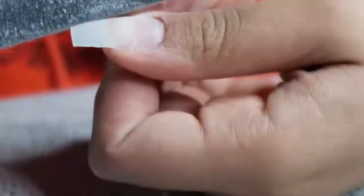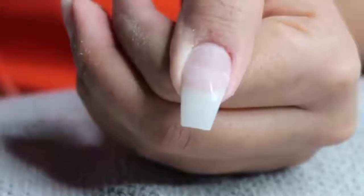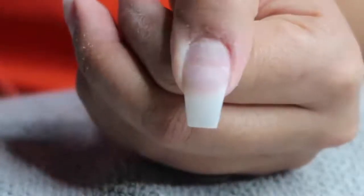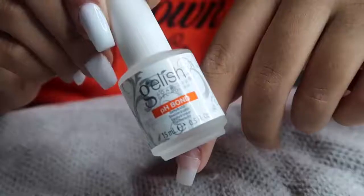Then I'm going in with my nail file — this one is from Kiss, it's a really great nail file. I believe I purchased it at Sally's or the beauty supply store, which is not open right now because it's not an essential business. After you shape your nails, they should look like that.